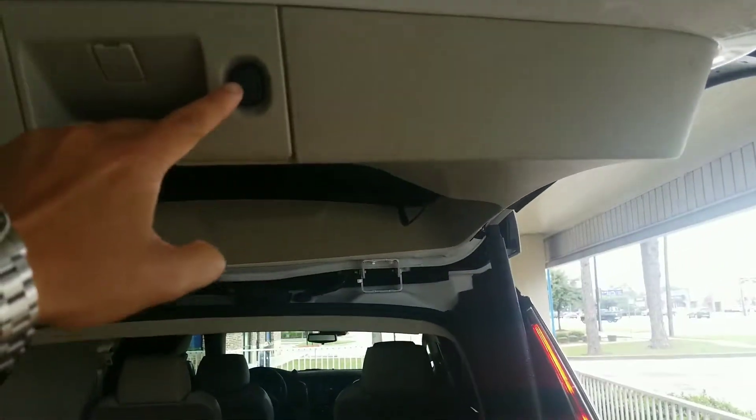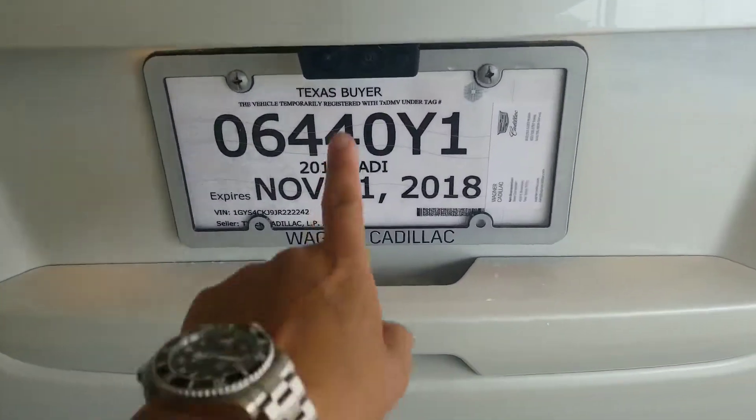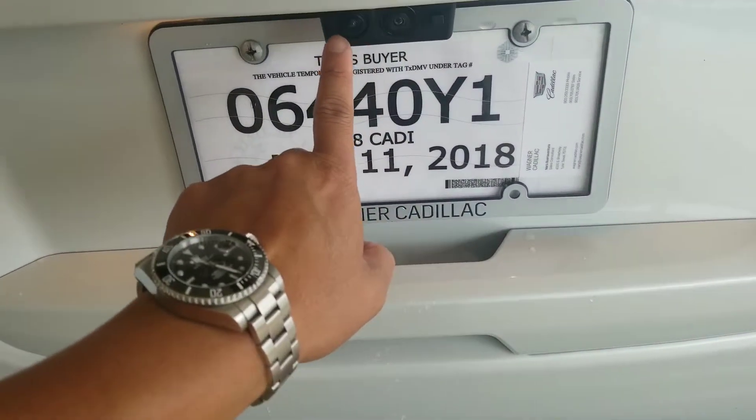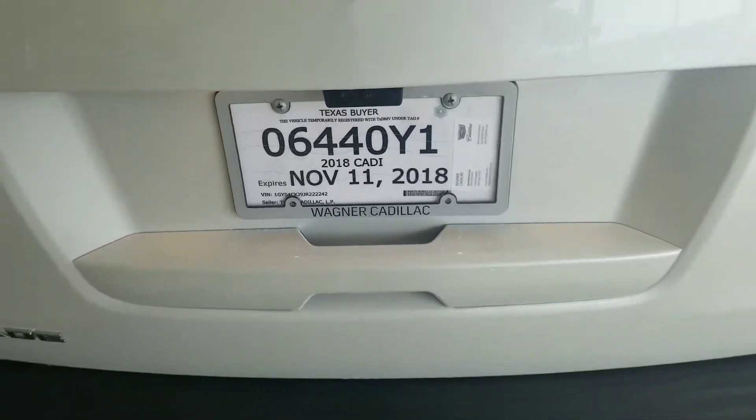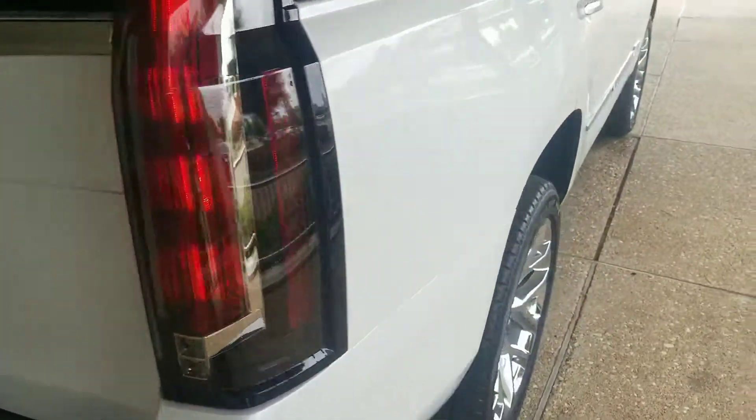There's going to be the power liftgate button there for the back. Dual cameras are going to be right there — one is for the rear view camera and this one is going to be for the rear view mirror. Your temporary tag is going to be good until November 11th, but you'll have your tags quicker than that.